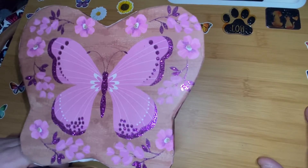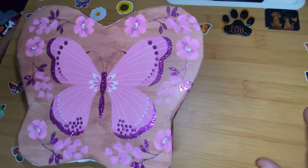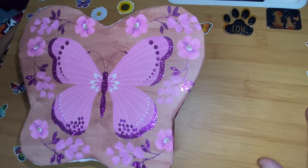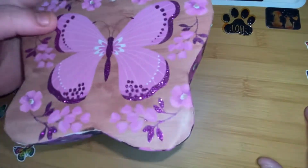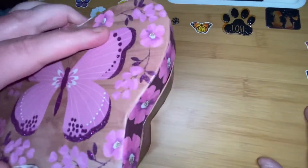Happy Mother's Day, Mom! This is the box. For anyone interested where I got this, I got this at the Dollar Tree. But it's beautiful.